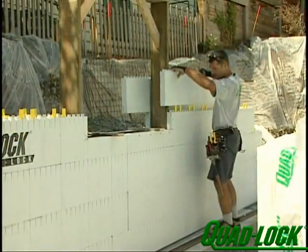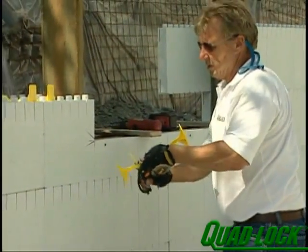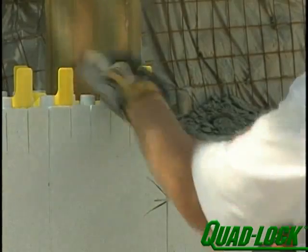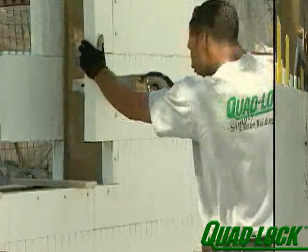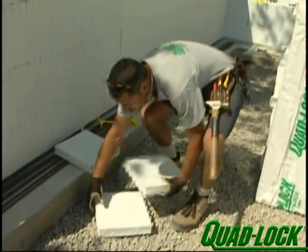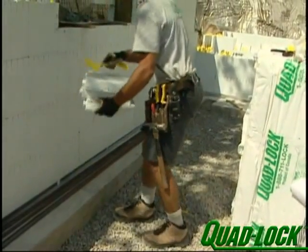Continue building the wall around the window bucks. Run panels just past the inside of the bucks and place split ties as close to the buck as possible. Fasten around both sides of the perimeter of the buck using windlock and screws at maximum 6-inch centres. Trim away excess foam with a handsaw. Reduce waste by saving leftover pieces that are 12 inches long or more — they can be used on the second to last row at the top of the wall where there is less form pressure.